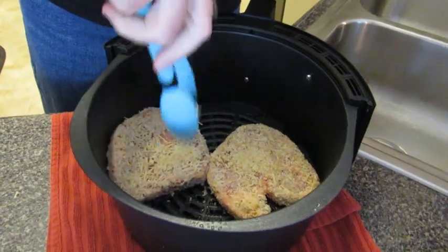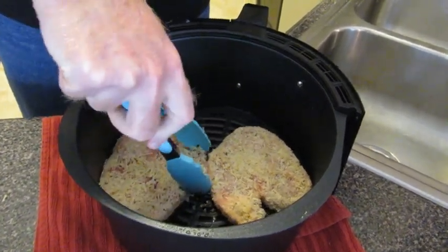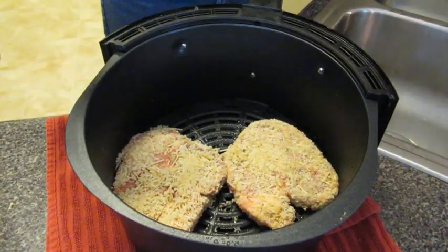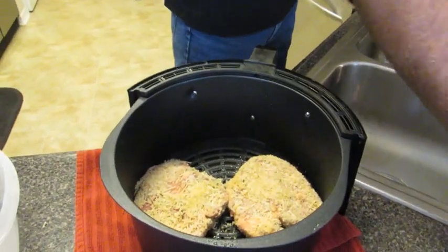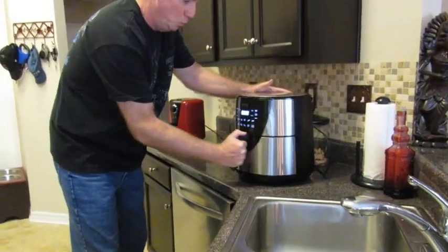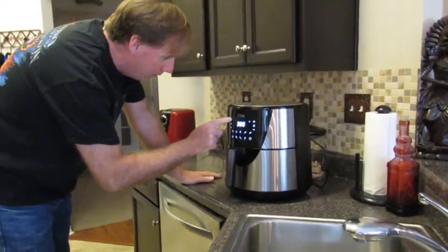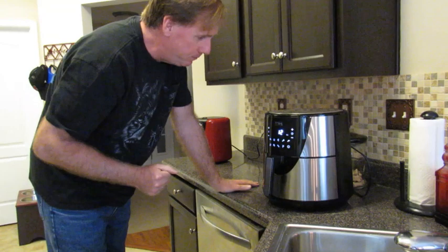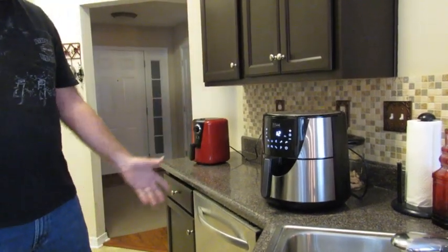I'm going to put two big ones in there. Now we're going to hit them with a little olive oil spray and cook them at 400 degrees for 12 minutes. At six minutes I will flip them over, and at that time we'll also make our mozzarella sticks. I'll be back in six minutes.